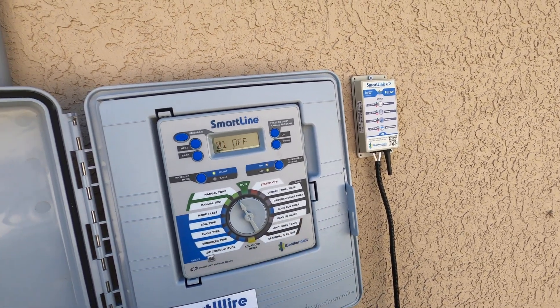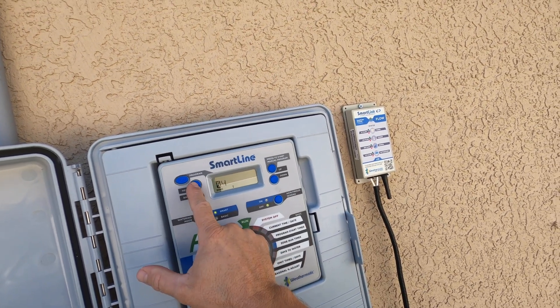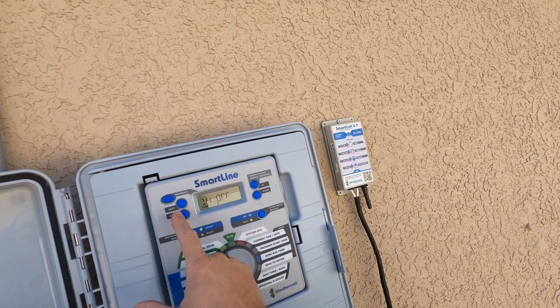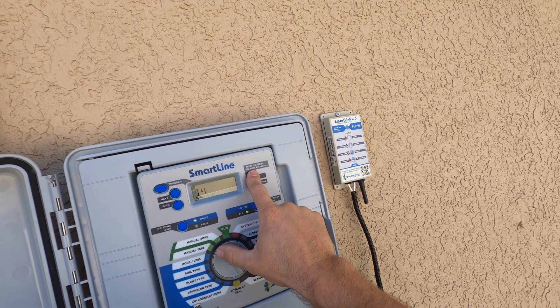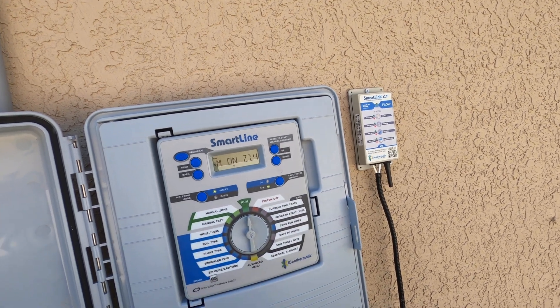So basically we're just going to activate a zone here manually. Let's see, we're going to look at zone 14. Let's put several minutes on the display here. We'll go ahead and activate that.